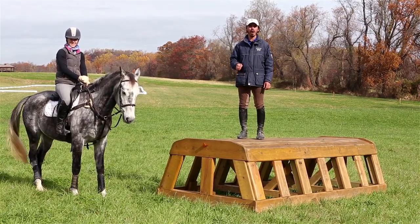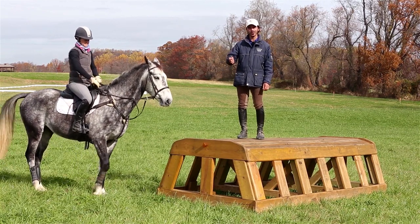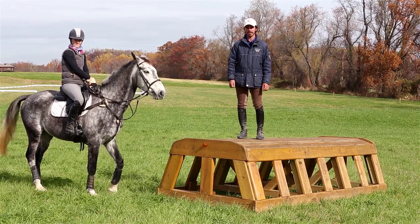Before you think about going training level, you need to have the ability to gallop on down to a big table without pooping in your pants. You're also going to see the introduction of a lot more ABC combinations on your course, so your horse has to be bold but also accurate. Let's go take a look at the banks.